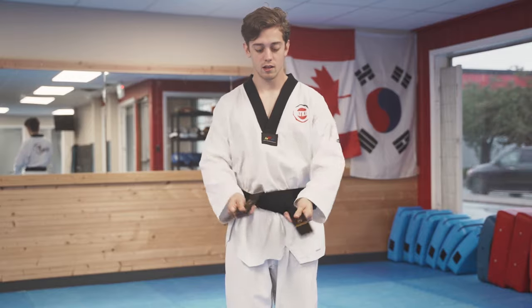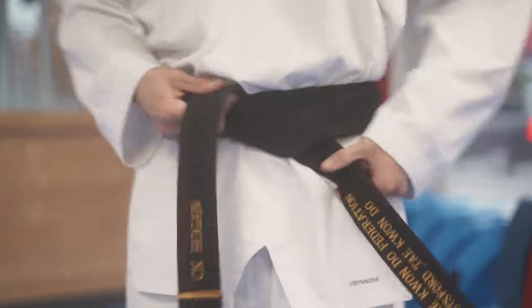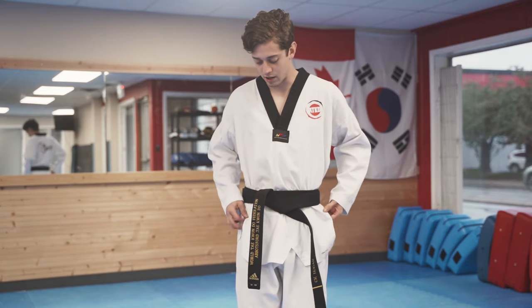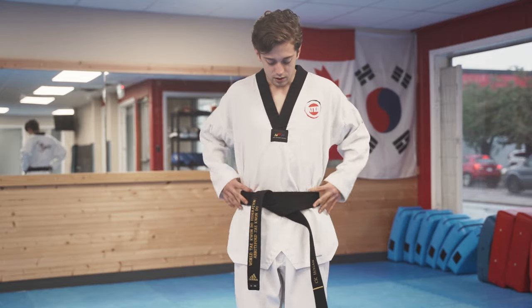You're going to tighten just a little bit, and you should be even right here. As you can see, we're kind of hard to show, but we're even. At this point, you don't need to hold on to it. You can make some minor adjustments to your uniform, like this.